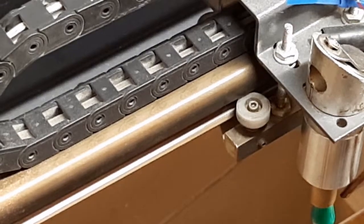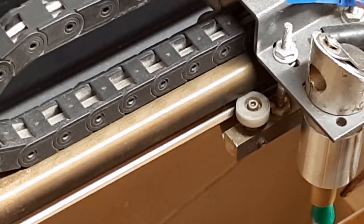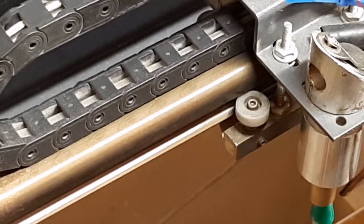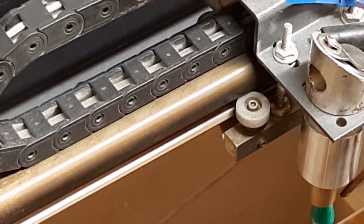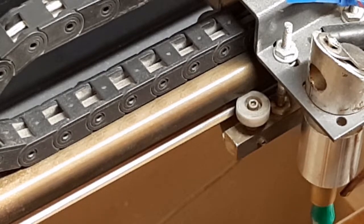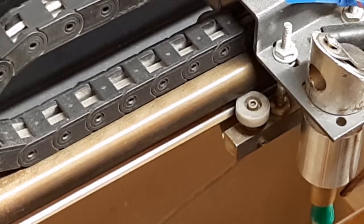Hey, this is John. I hadn't planned to get into this, but when I was cutting the base out of my cabinet, I apparently knocked my carriage out of alignment. So since I've got to get in here, I thought I would make a video.